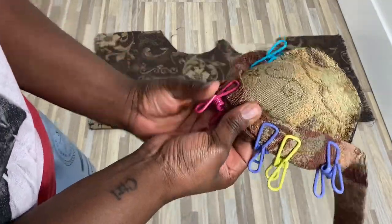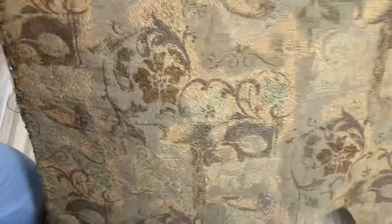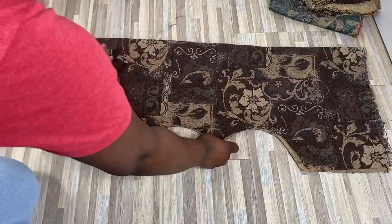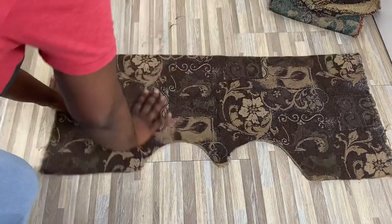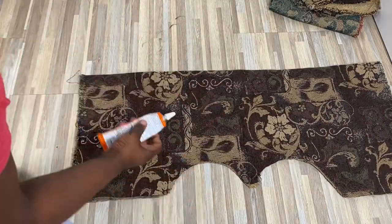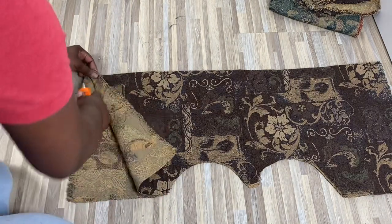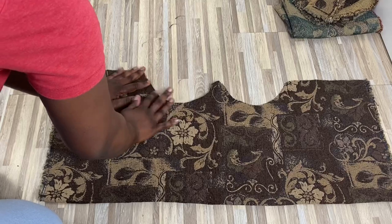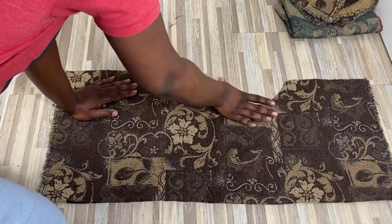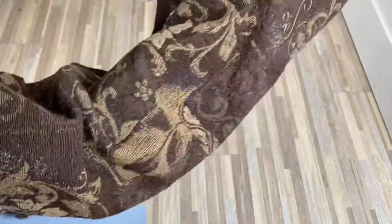We're going to refold your fabric inside out so you can glue along the edges. After your glue is nice and dry, you can turn it right side out.